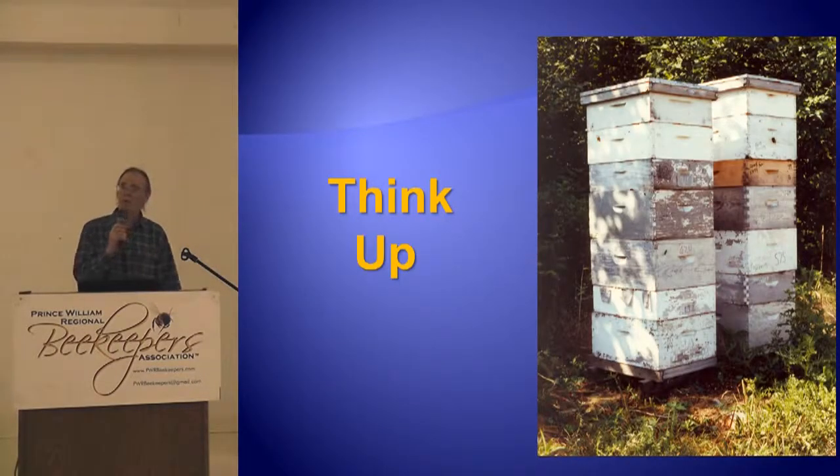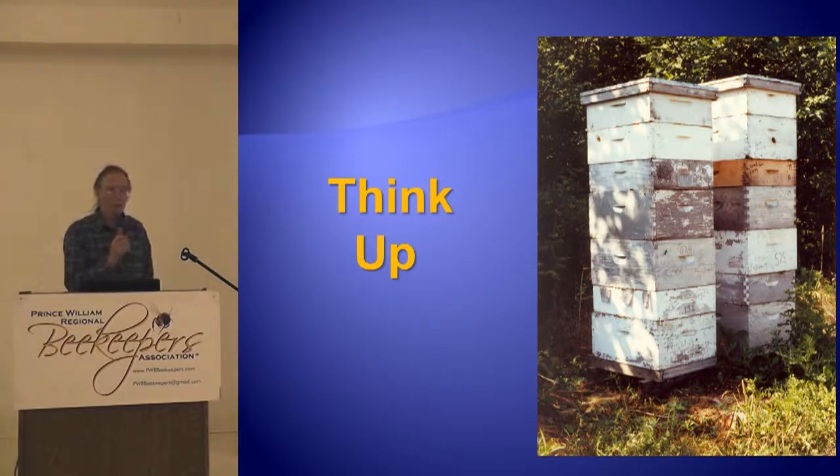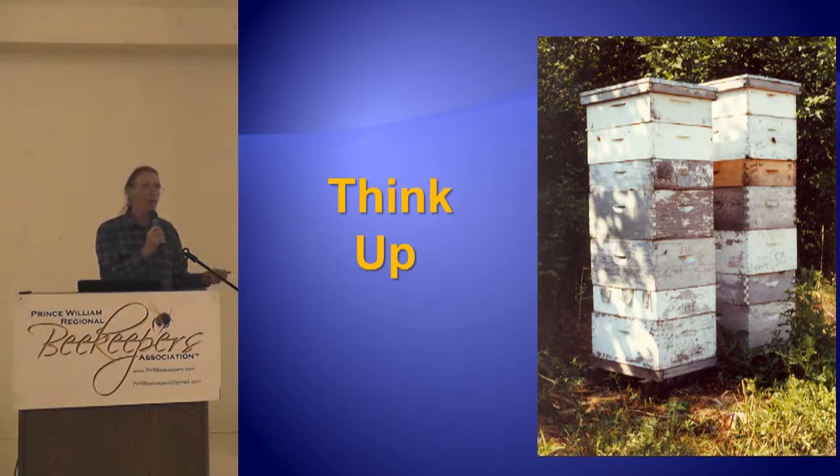Why don't you think up? Bees think up. That's all bees do — they think up. Everything is expanding up. So think up, big like a bee. Bees make better beekeepers than beekeepers make bees. Observe what bees do, learn from what bees do, and imitate what bees do — that's successful beekeeping. They don't move sideways; they move up. So why don't we just add some supers?